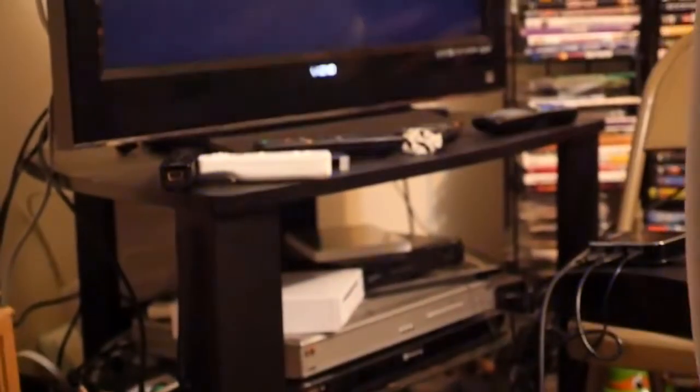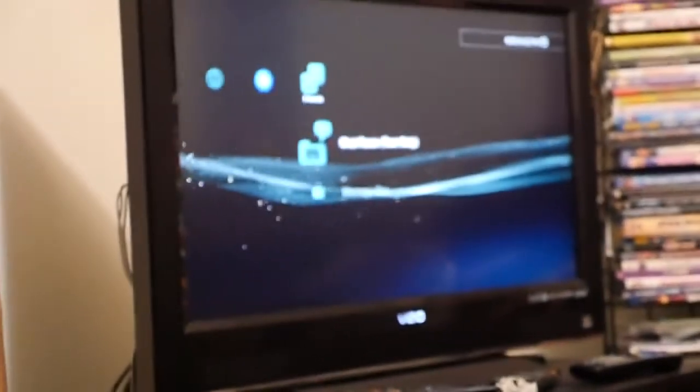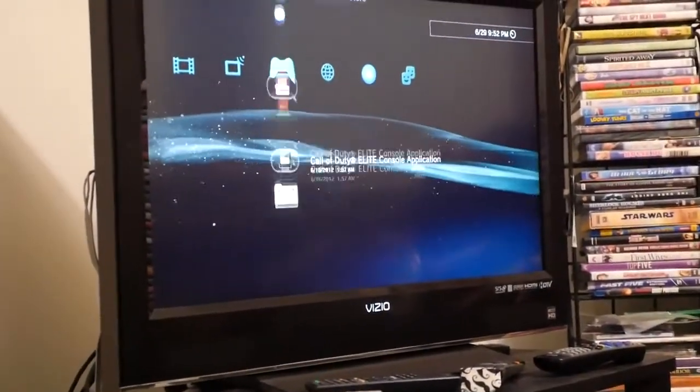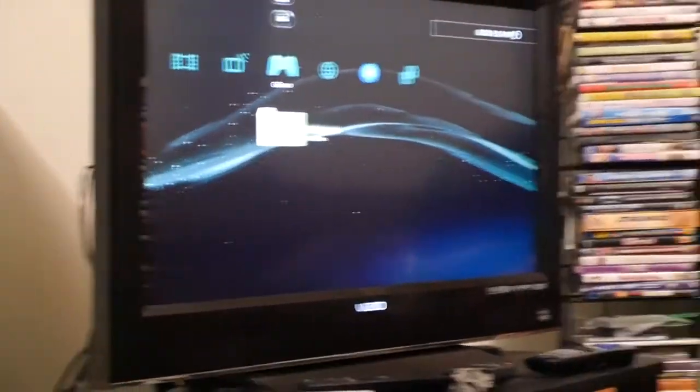Make sure your cables are good, give it a second, and voila — you get sound and picture. As you can see the picture is pretty good. I don't want to click a video or anything that might take too much time, but pretty much you're all set.